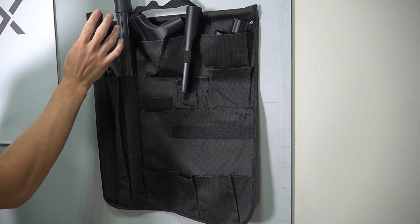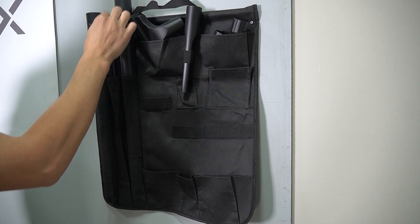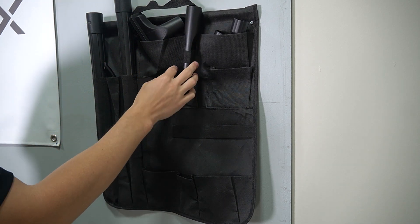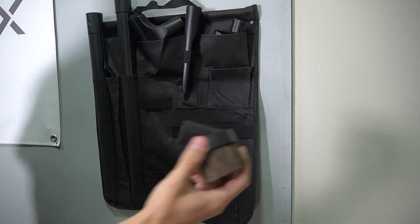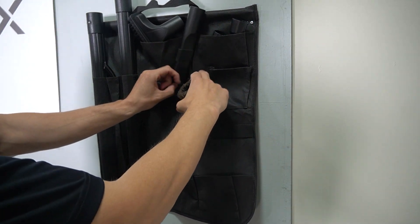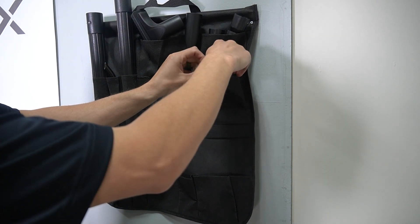So now we have the two extension wands, this super long crevice upholstery tool, the actual crevice tool, and the flare tips already installed. Then we have the duster brush, and the duster brush I'm going to put in the pocket right here. Let's put the duster right there.